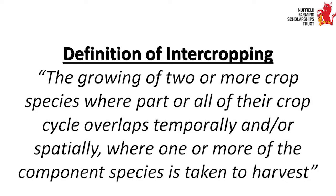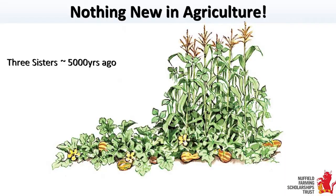Natural ecosystems produce high amounts of biomass with no artificial inputs, using a high genetic diversity of plants. 5,000 years ago, Native American farmers realised this principle and designed their farming system around it. The first known intercrop is called the Three Sisters. It consists of maize, which grows fast, beans, which use the maize as a trellis, and at the bottom is squash, which acts as a weed mulch.